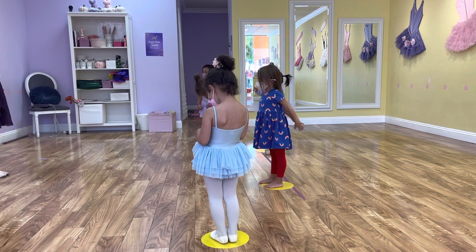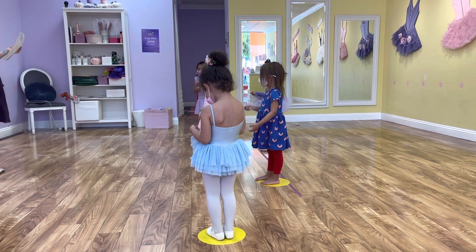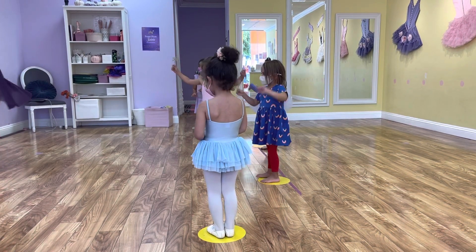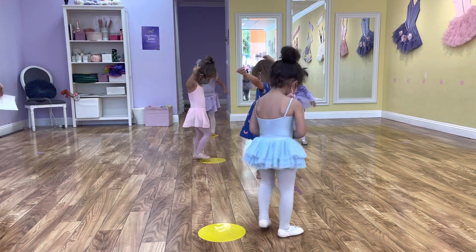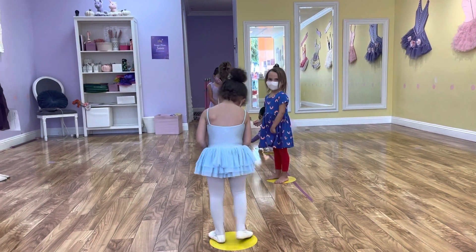You can pretend moms and dads are right behind me. Can you wave too, Kiara? And then guess what? We're going to do a twirl. So can you guys twirl on your polka dots like there's Caitlin? Very nice! You guys are beautiful dancers already!